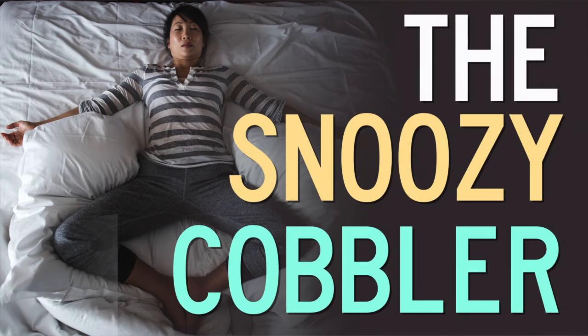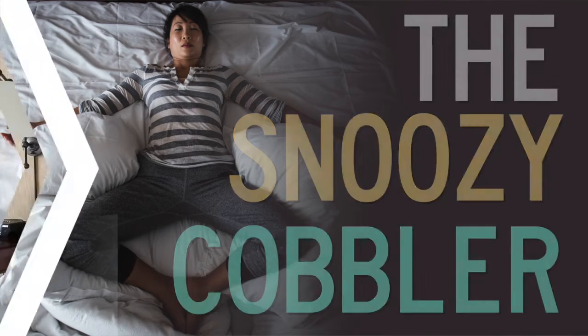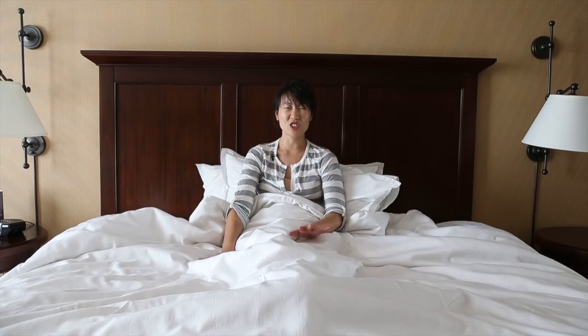This one's called the Snoozy Cobbler, and it's perfect for those mornings when you're off to a really slow and ginger start.